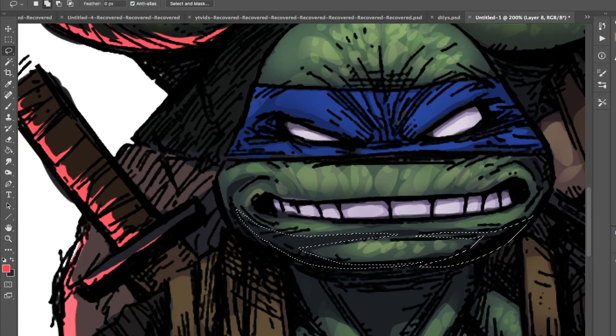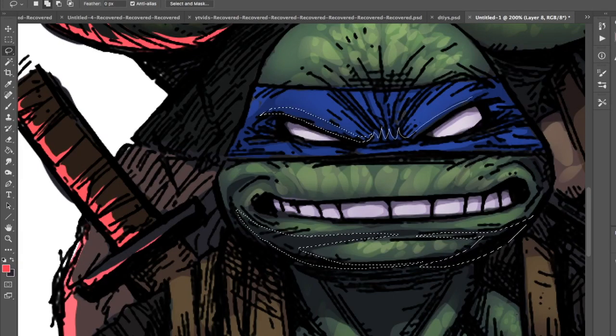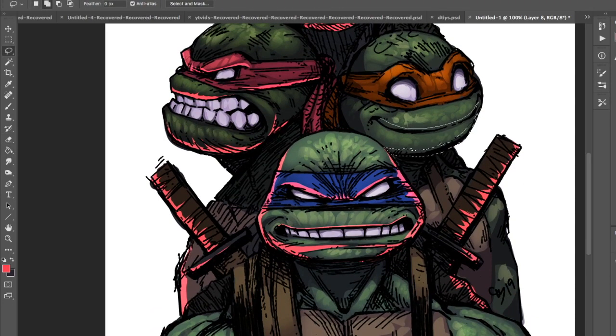Key things to take away: first, prep your file and make sure the line art is ready to be colored. Set that line art layer to multiply. Do your base layer colors under that. Then make a layer for shadows set to multiply, and a layer for highlights set to overlay, linear dodge, highlight, or screen. From there, just go through it. Play around with different colors to get different effects — for highlights, the lighter the color the more difference you'll see. For shadows with multiply, the darker you go, the darker it'll be. Give it a whirl and see what you think.